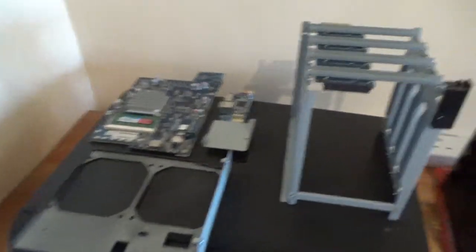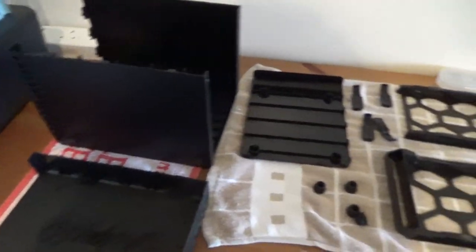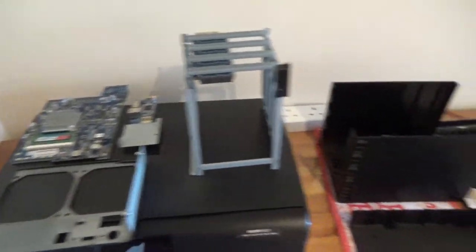This is the Synology DS415 Plus NAS, which is a four-bay NAS, completely torn down near enough. If I wanted to completely tear it down I could take all of these little rows off and separate everything, but here are all of the parts. There's all of these screws over here and I think I know where they all go, but if I don't, luckily I did record the entire disassembly process, so hopefully that can help me figure out where the screws go.